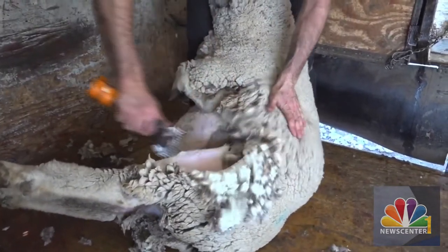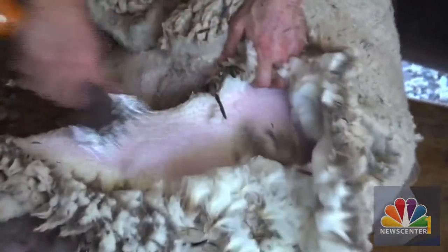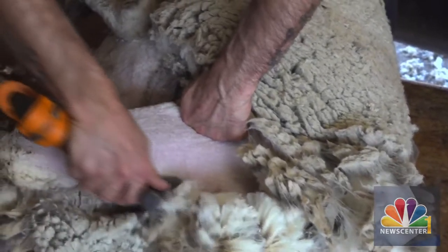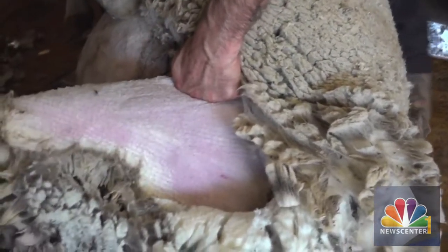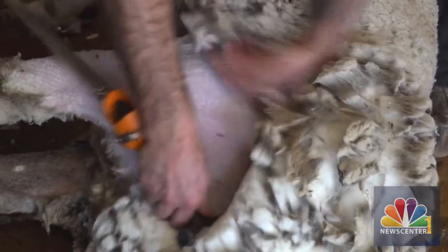So is this sheep shearing season, or what does that season look like? For us here in the Midwest, in South Dakota, it's mid-January through the end of May, maybe into June — that's our main shearing season. But there are folks that shear year-round in the United States.